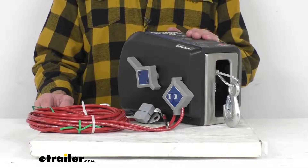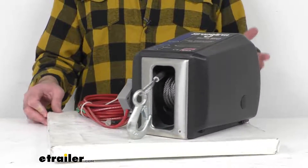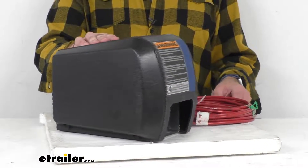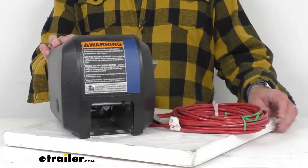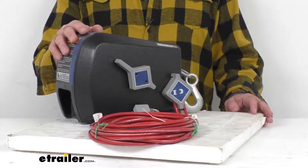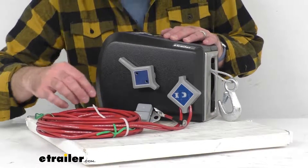This 12-volt DC-powered winch is compact for use in tight spaces and it's going to be great for mobile applications or around the water. This does have a load capacity of 1,500 pounds and that rating is based on a 10-foot pole. This high-torque 12-volt DC motor does include the circuit breaker overload protection.